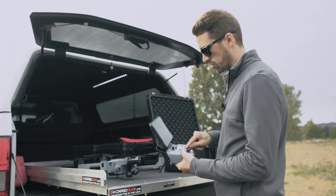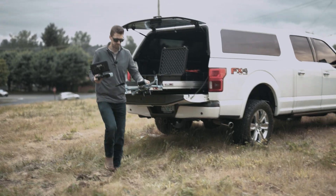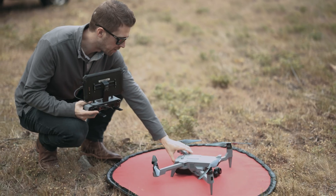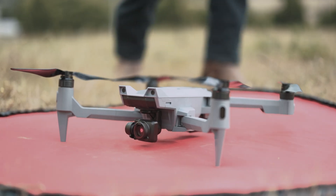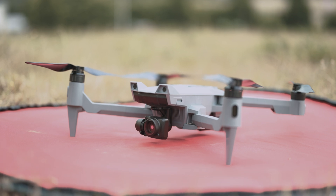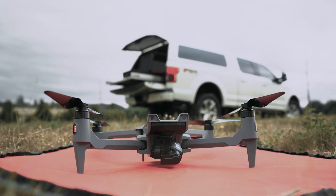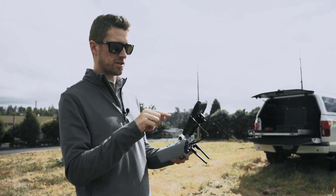Go ahead and turn the controller on and power on the tablet. Now we're ready to bring our drone over to the landing pad. To power on the drone, just press the power button on the battery. The drone is now powered on and has gone through all of its initialization.